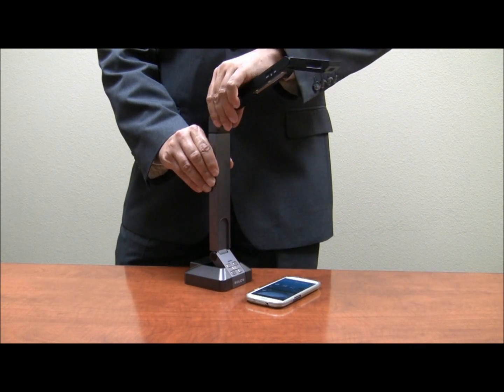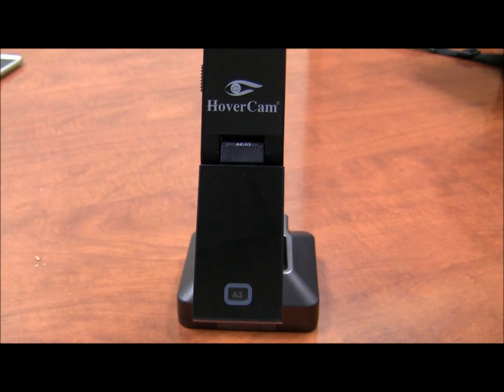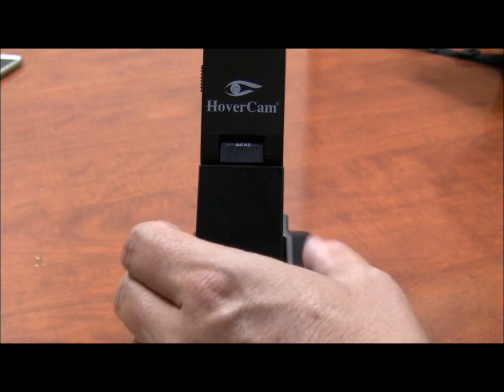When you're going from A3 to A4, make sure that you align the notches at the top with the correct setting, and there's also a dial to change the lenses, so you'll see in the window A3 or A4.